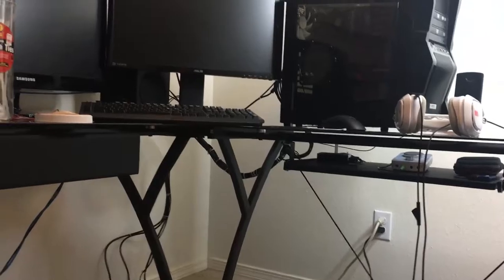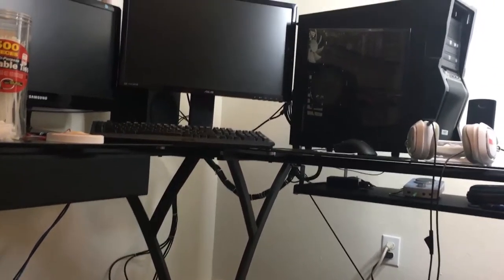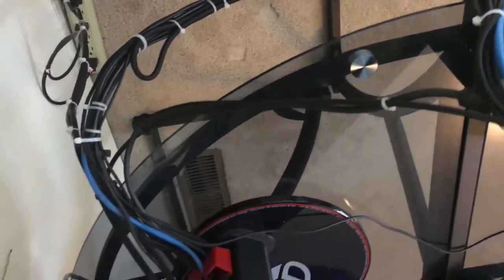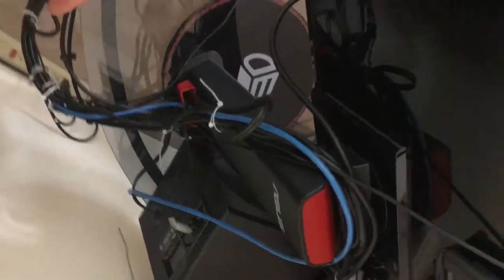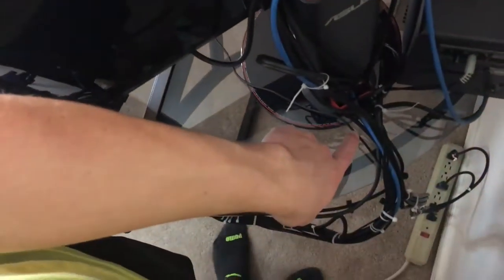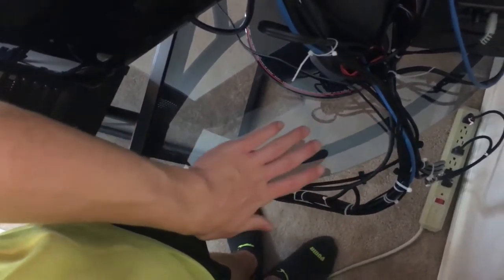There it is guys — it's much more clean than it was. As you can tell it's just big loops of cables, and honestly with the glass desk and nowhere to hang all of it, there's always only so much you can do. Here we have all the cables on the computer going down through there, up through here — it's a little messy up here but it all goes across. There's only so much you can do with cables all being different lengths.